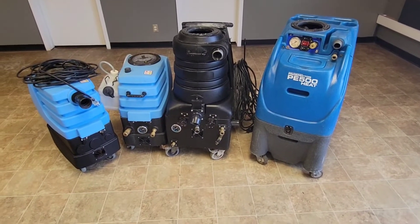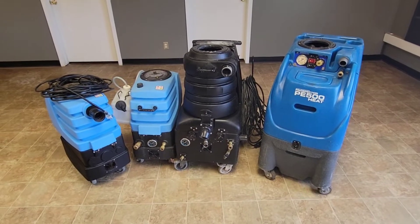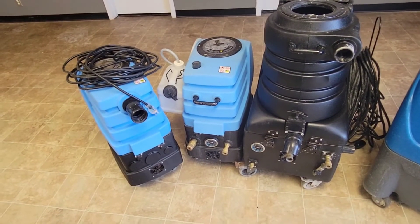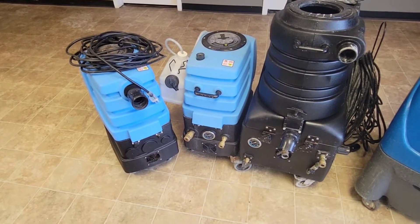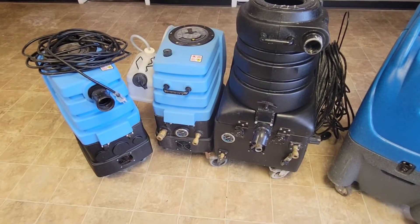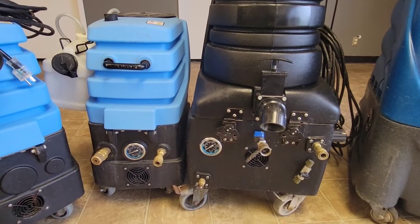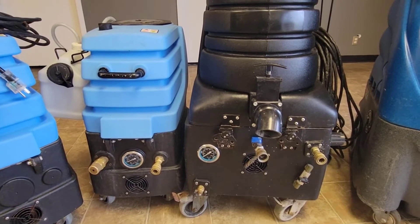Hey, what's going on guys. I figured I'd put together a quick video on why I'm gonna stop using Mighty products. But before we get into the negatives, I'll say some positive things about them. They are strong machines — LX motors, very good vacuum, very good water lift, and they are extremely cheap to buy if you're starting out. The Water Hog does have a strong pump with a higher GPM than normal machines.